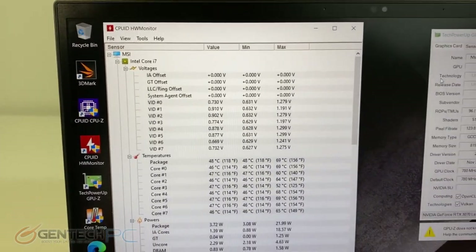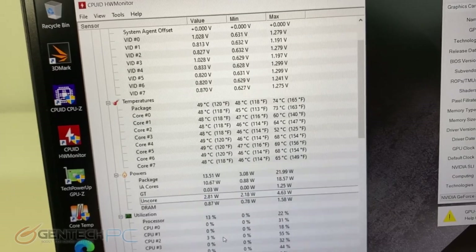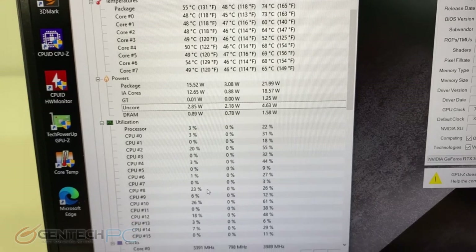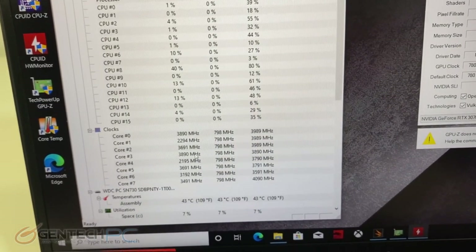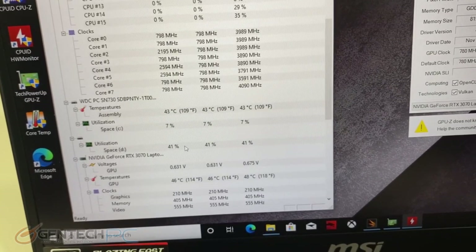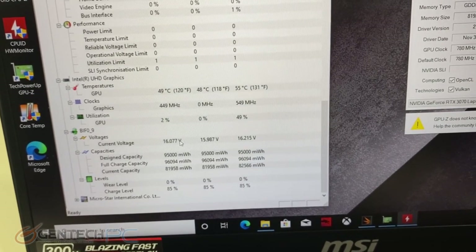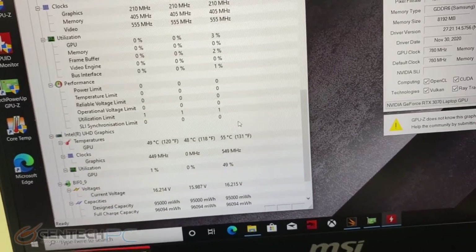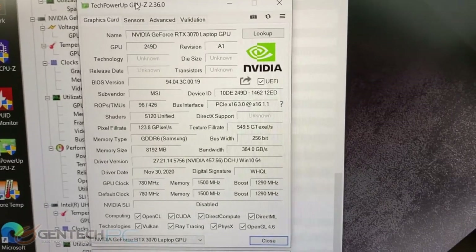Before we start any benchmarking, let's get our baseline temperatures. Right now about 70 degrees Celsius is the highest temperature we're reaching on our CPU. The GPU is currently about 48 degrees Celsius, so we'll revisit those maximum temperatures after we put the system under load. We also have GPU-Z open so we can show you the full specs on the RTX 3070.